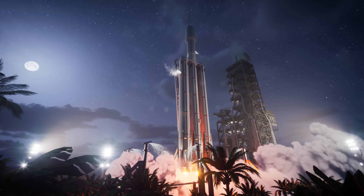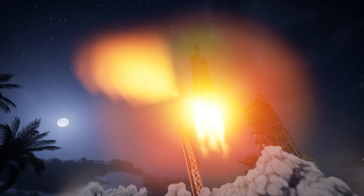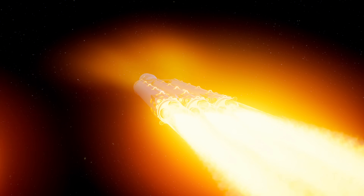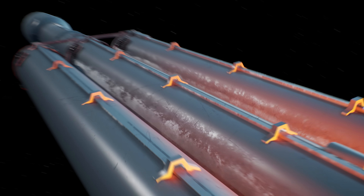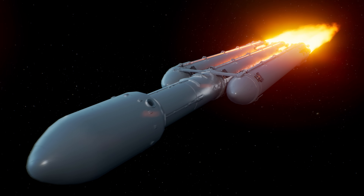The force created by the rocket engines is greater than the pull of gravity, so the rocket goes up into the sky. If the rocket is flying in deep space where there is no air resistance and no gravity to slow it down, it will keep moving forever in a straight line, even when its engines are turned off, since there is no unbalanced force to slow it down.